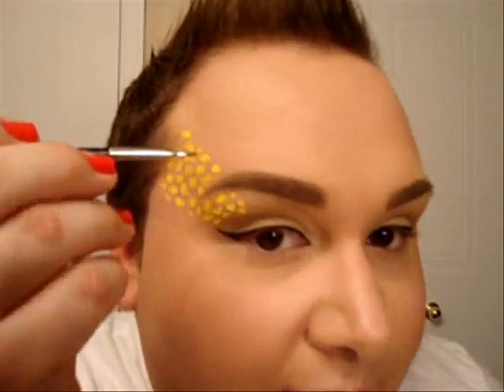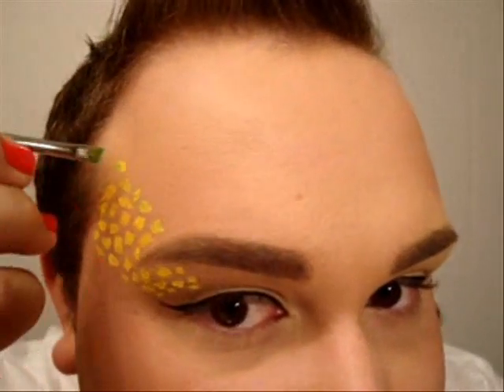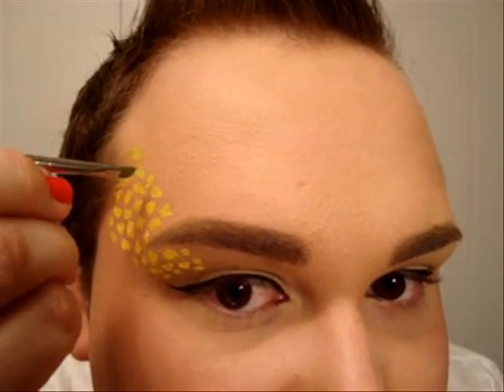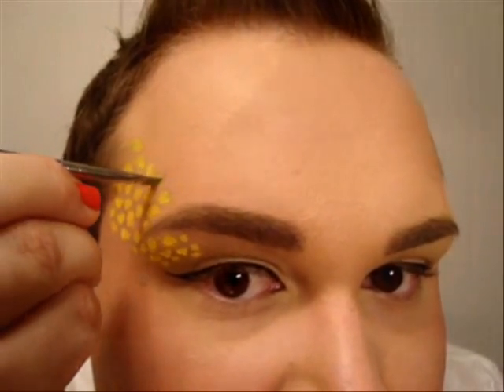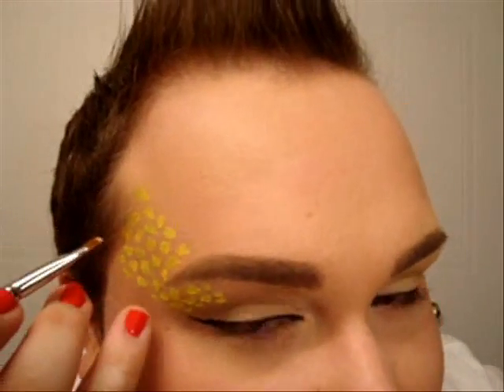I'm taking out the excess and I'm just going over, applying a little bit of that green on the shapes. Now if you have any problems or any boo-boos, you could always use your concealer and just a square brush like this to clean up the edges, which is what I'm going to do — just to make it seem a little bit more neat.